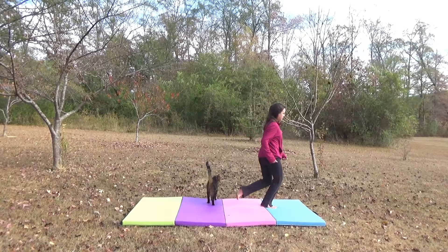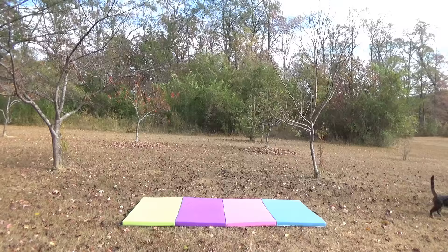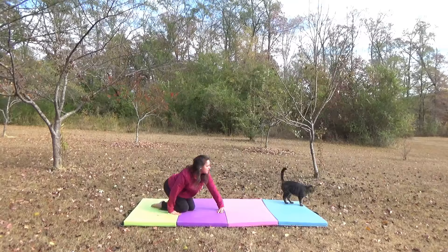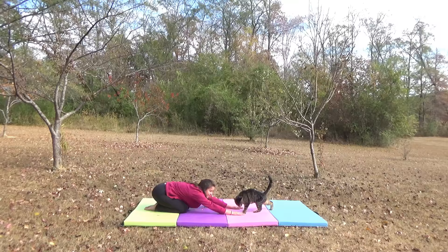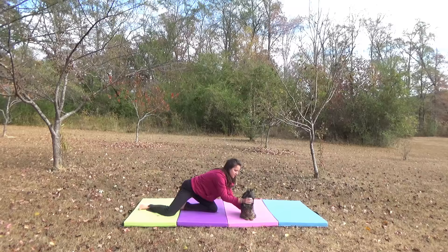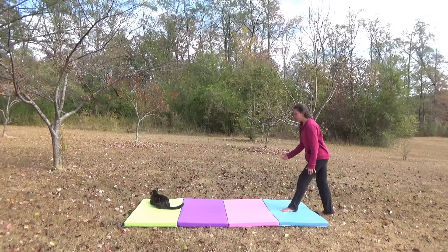All right, you ready for this? We gotta do sprints, okay? He gets a fail on the warm-up — he's just walking. We need to stretch, okay? Stretch like this. Stretch out your legs. Stretch out your back. Up your legs. And your kitty stretch. Nice, very well done. He did pretty good on the stretching part, so I'll give him a B+.